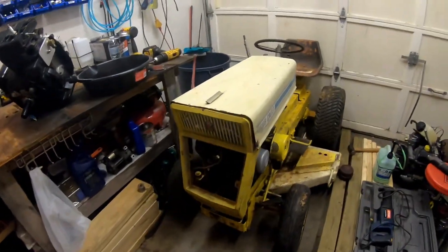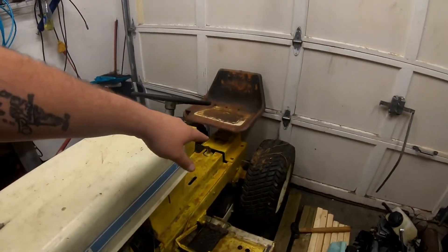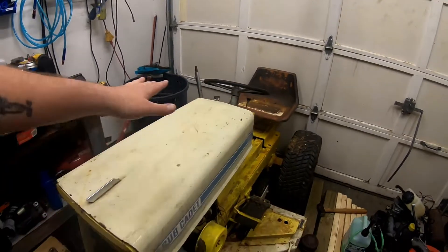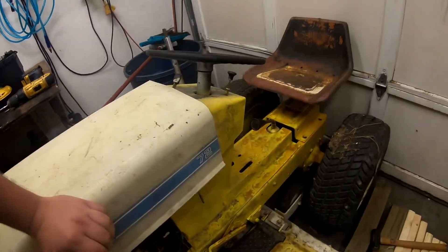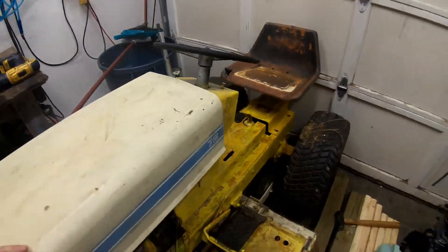There she is. It's missing the grille, and in these years the fenders came optional — either round ones or no fenders at all, so I think they just opted out of that. On this model they also opted out of the creeper gear; the handle would normally be right there. That's the future project, we'll go into that a little bit later.